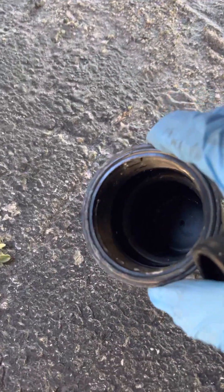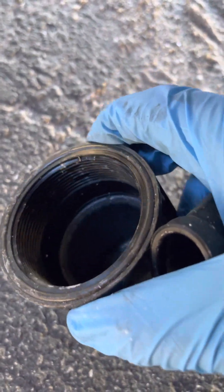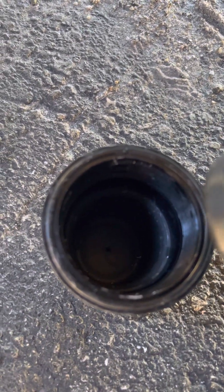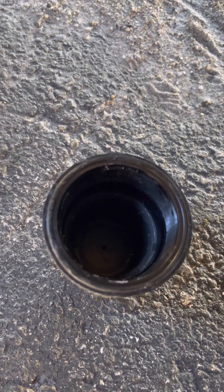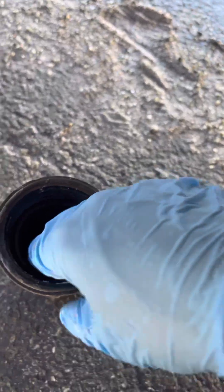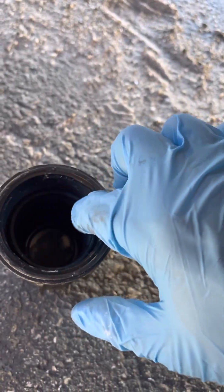So this rubber cup — when you get the old one out, you will see that it has two rubber cups: one in there and then another one sitting there also. So when you get the old one out, you're going to have to insert this rubber in it and then just lubricate it a little bit.